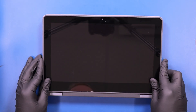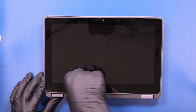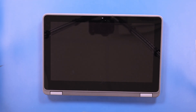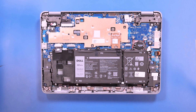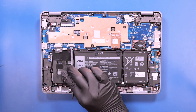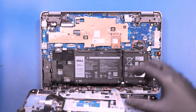Lay the LCD module back into place and push down to secure it. Flip the unit back over and plug the trackpad cable and palm rest cables back into the motherboard.